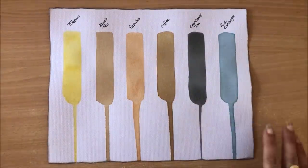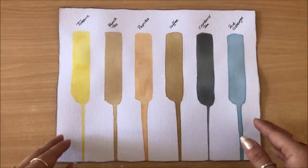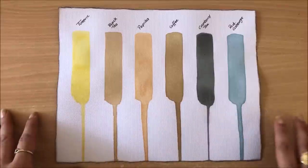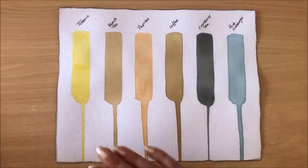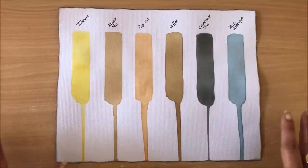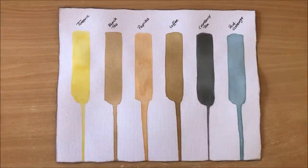It took me all of about half an hour last night to make all of these inks, and I have plenty left — that's all after the projects I've done. So you really don't need much. Let's start with turmeric.